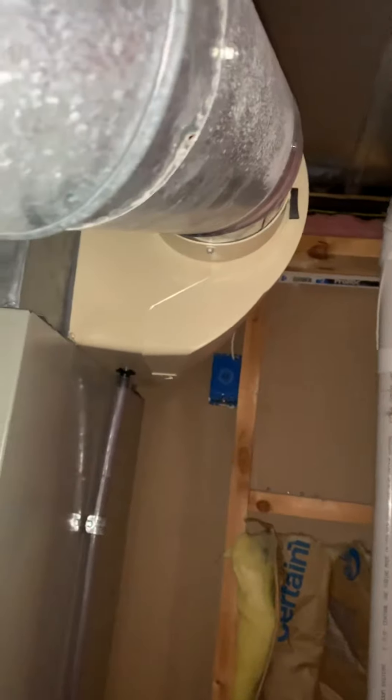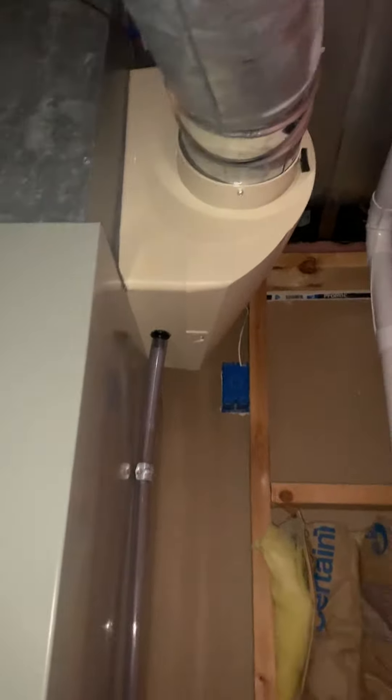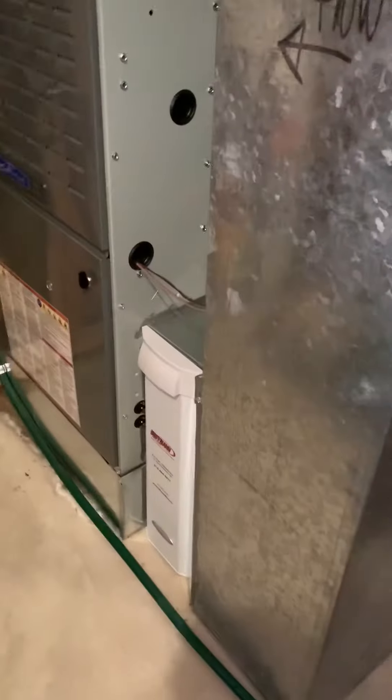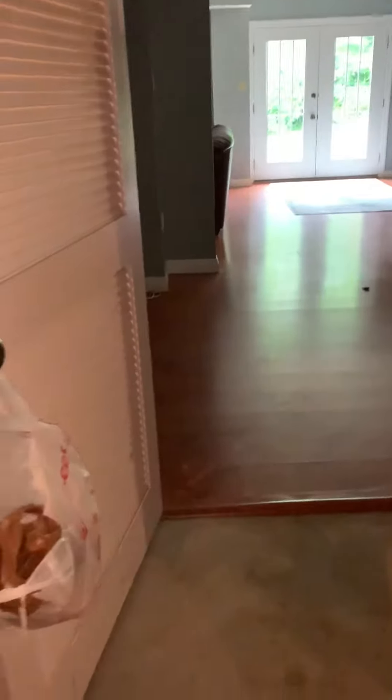It's right up against the bottom of that coil, so we'll more likely take that off and remount it. The system froze up and was leaking water. We put in a new media filter and there's a floor drain here — it's a walk-out basement.